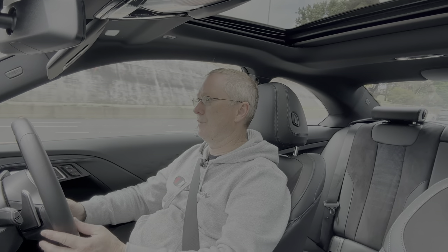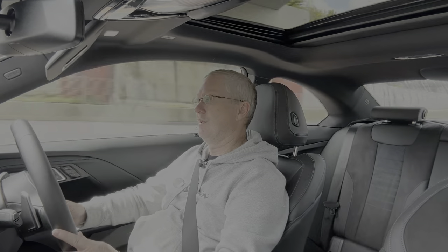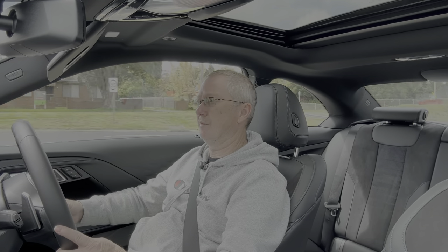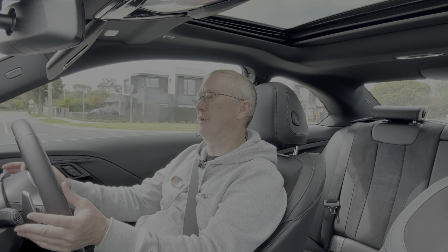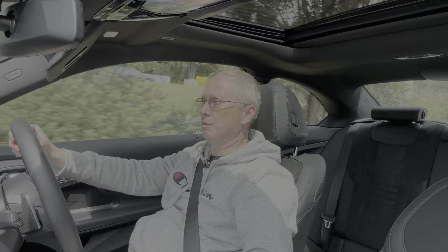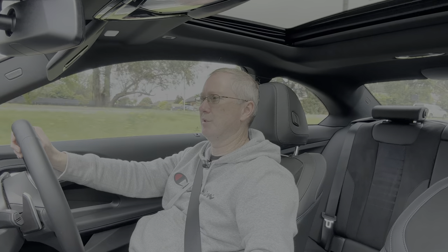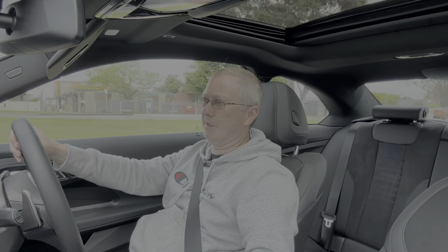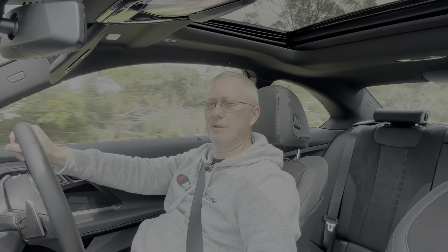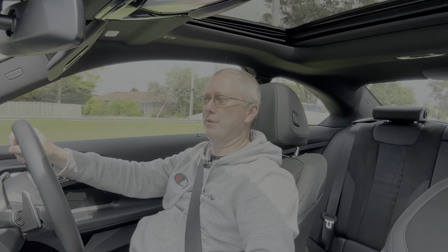Having tried all the driving modes, I'd probably leave it in Comfort most of the time — it's a nice daily car and doesn't need to be driven hard to behave properly. In terms of exhaust sound, like many modern cars the sound is filtered and piped through the speakers rather than coming from the exhaust. It's not unpleasant and sounds fairly realistic, but it's a shame there's no real authenticity — though that's true of all manufacturers given today's regulations.